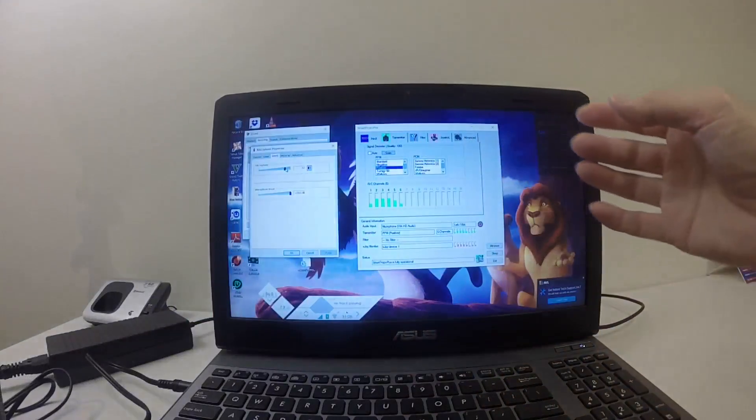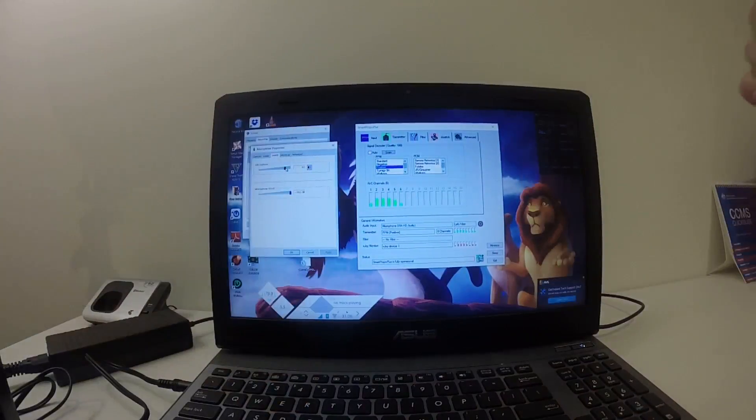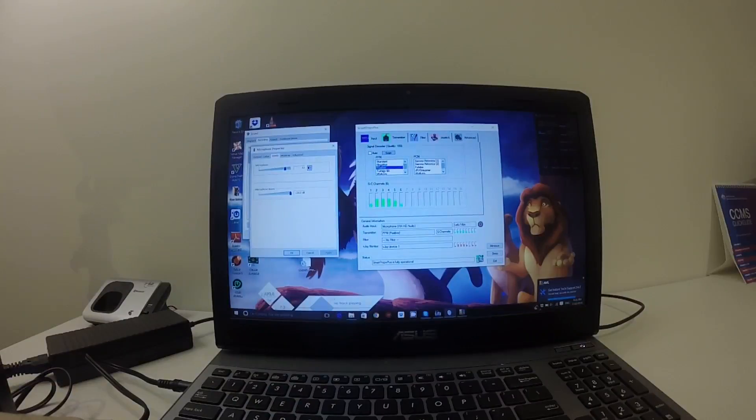Now you can see that it has a solid connection. What this means is that the transmitter has been recognized by the PC, and now you can use it to play your simulator. So let's go into Liftoff and I'll show you that it works.